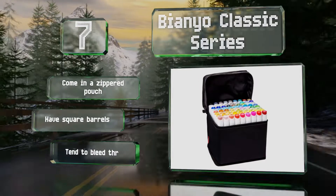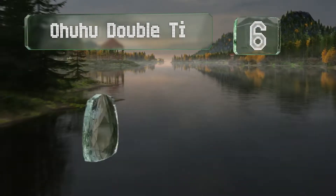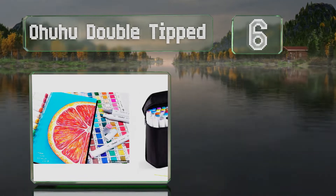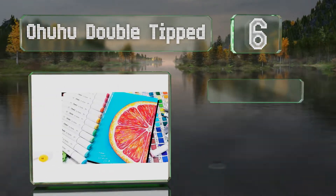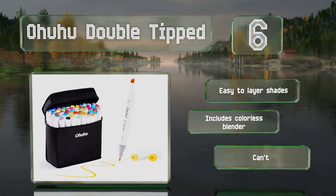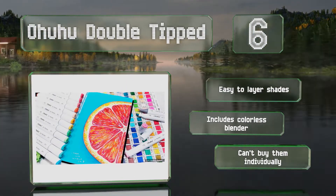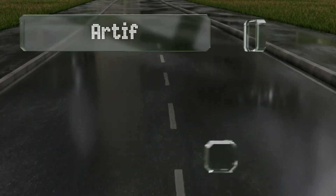Moving up our list to number six, the long lasting Ohuhu Double Tipped are highly blendable and pigmented. They're fade resistant and fast drying, so you shouldn't have to worry about smudging. The ink is alcohol based, so they work best with marker specific paper. It's easy to layer shades and the set includes a colorless blender, however you can't buy these individually.